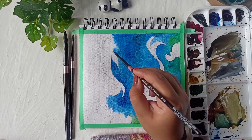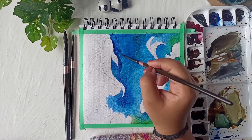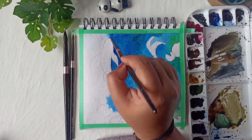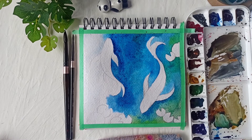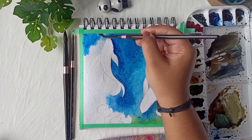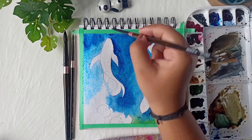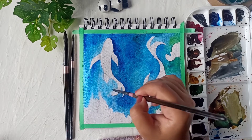It's absolutely okay if your painting doesn't look exactly like mine — just enjoy the process of learning how to paint the koi fish. Believe me, I was just as nervous as you are right now. This was my very first attempt at painting a koi fish and I'm genuinely happy with how the painting turned out. I encourage you to give it a try even if it feels difficult.